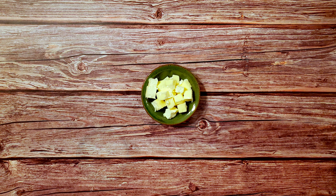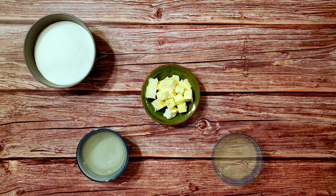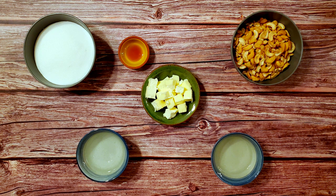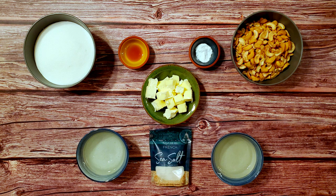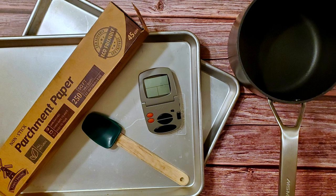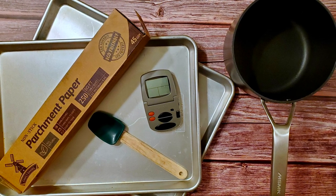For this recipe, I used one stick of unsalted butter, one half cup of water, two cups of sugar, one third cup of light corn syrup, two and a half cups of roasted and salted cashews, one half teaspoon of vanilla extract, one half teaspoon of baking soda, and some flaky sea salt as a topping. I also used two large baking sheets, some parchment, a large saucepan, a spatula, and a thermometer.